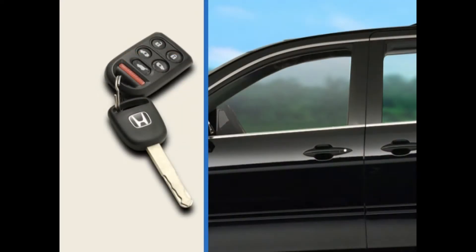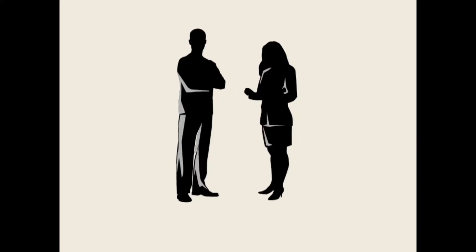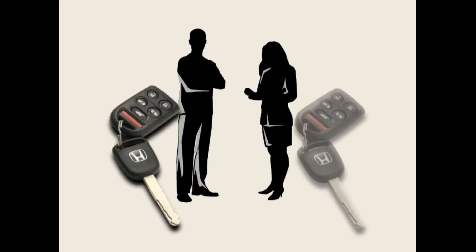You can use the remote to lock and unlock the doors on your Odyssey from up to 50 feet away. On EX models and above, you can also use the remote to open all of the windows to cool the interior on a hot day. On Touring models, you can store personalized settings for up to two different drivers and retrieve them when unlocking the vehicle with the corresponding remote.